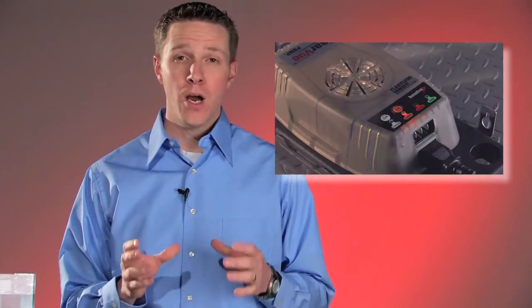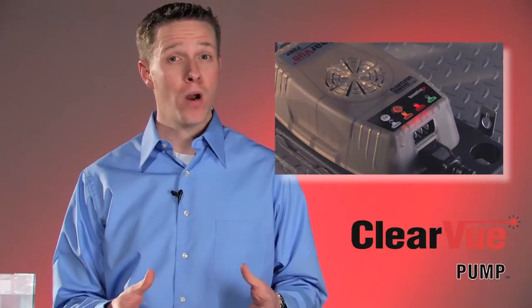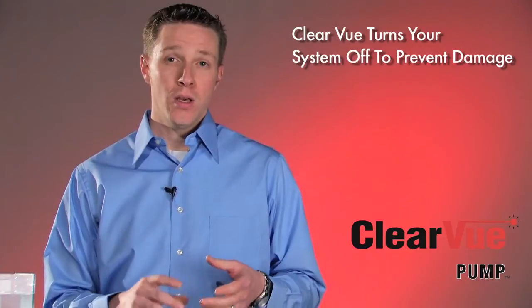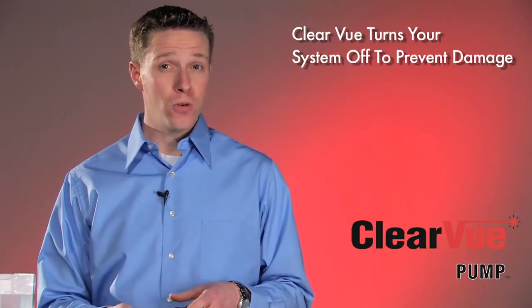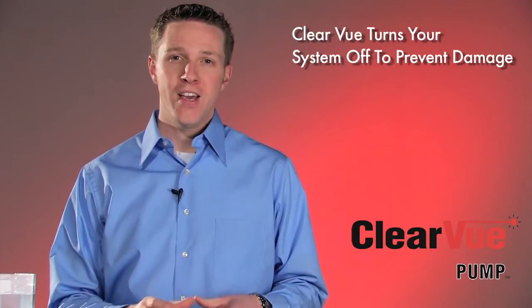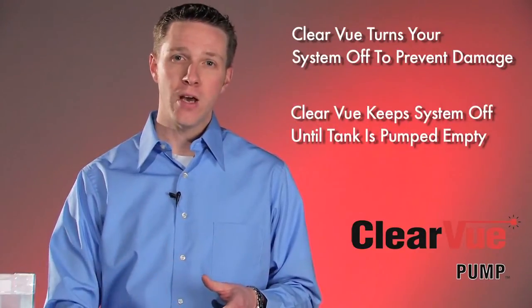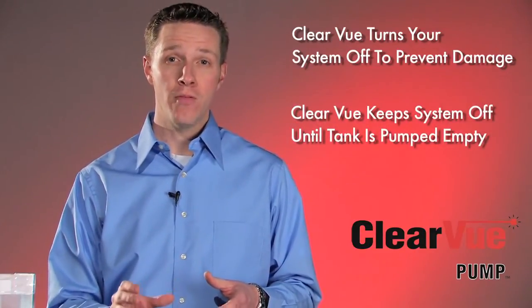While Clearview is in an alarm condition, a couple of key things are happening. The first thing is that Clearview, if it's wired into your control circuit, has shut off the compressor, which will prevent an overflow condition or damage to its surroundings. The key difference between Clearview and a normal condensate pump is that it will keep your compressor shut off until water has pumped down to the bottom of the tank and come off of that empty sensor.